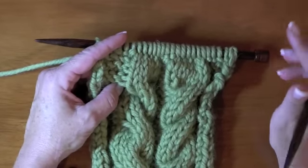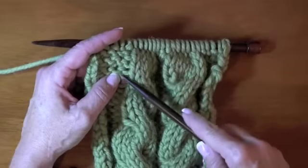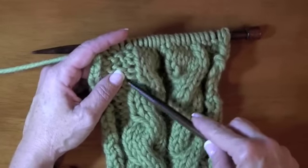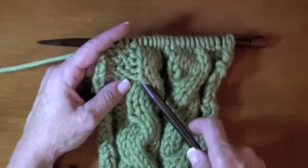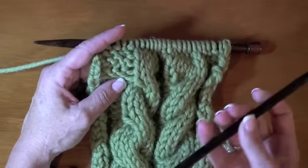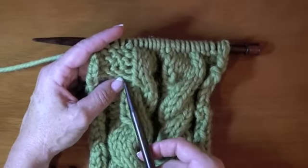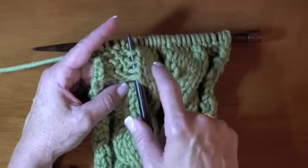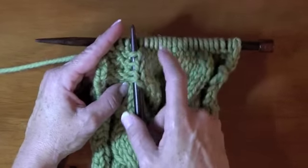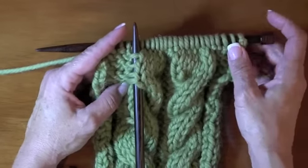There's a foolproof way of checking it, and I'm going to show it to you now. There's always that little hole where you've made your last cable, the little crossover here. Take a free needle, whether it's the other knitting needle, a double point, a cable needle, and bring it up underneath through the hole and up underneath to the top of the needle where the stitches are being held.